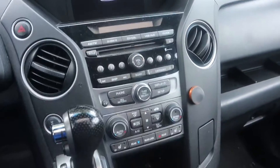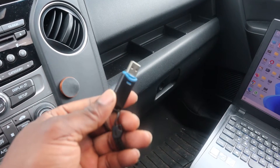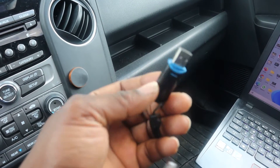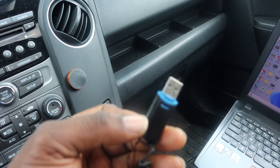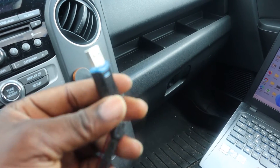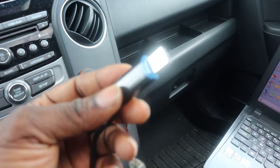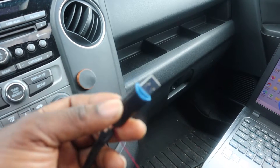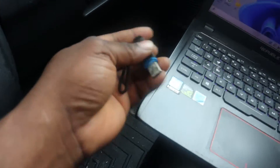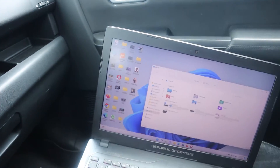This is an empty flash drive — it has nothing in it. You're going to need a computer to get the pictures from the system to the flash drive. If you have an adapter that connects via USB to your phone, you can do that. All you have to do is find a way to get your pictures into the flash drive or card reader. Let me open this PC here.